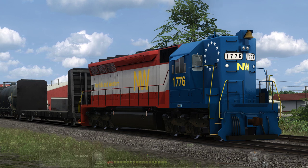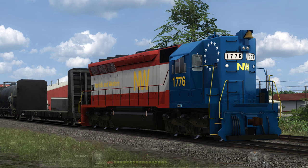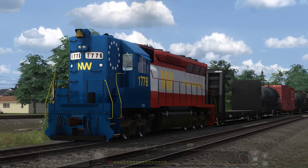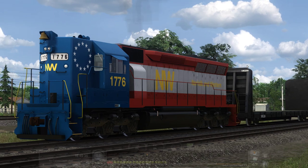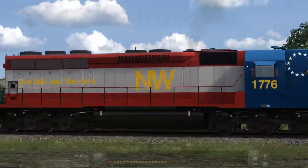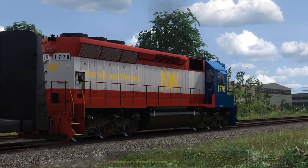This model is the DTM SD45, which in my very humble opinion is one of DTM's better locomotives. I thoroughly enjoyed this thing when I got it. It is very old, but as far as the way it sounds and how it looks, it's not that bad considering some of the other DTM stuff. But that's besides the point.